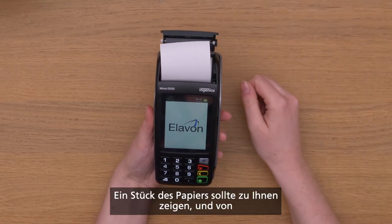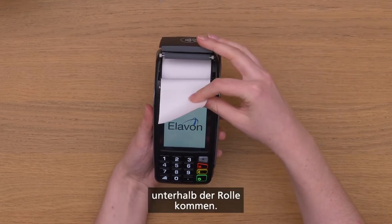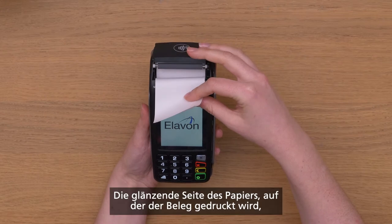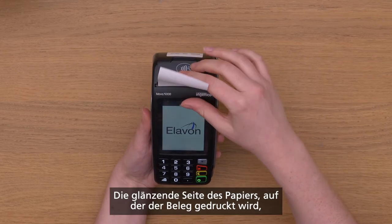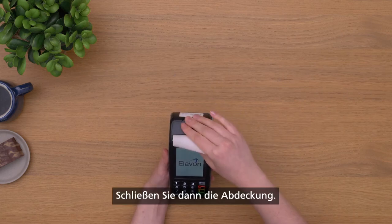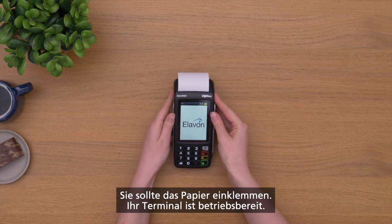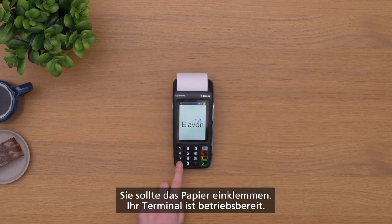Put a small amount of the paper towards you, making sure it feeds from underneath the roll. The clear, shiny side of the paper, on which the receipt is printed, should be uppermost. Then close the lid. It should lock on to the paper, preparing your terminal for action.